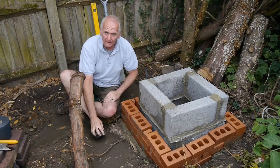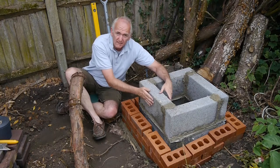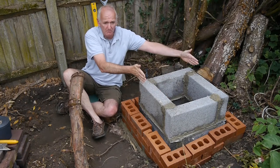I've now started bricking it up. On the inside, the bits we're not going to see, we use these concrete blocks — it's quick and easy to do and we won't see that. So we're going to put our piece of slab on top of that.